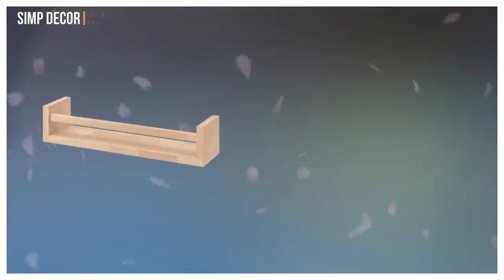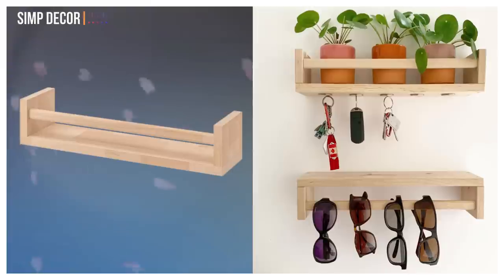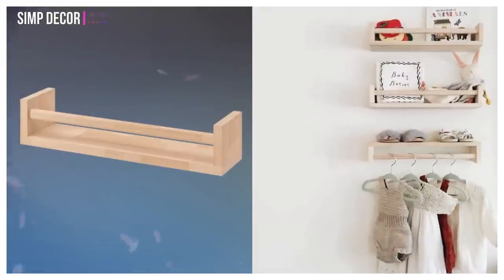21. Beckvam Spice Rack Hacks. Use spice racks as storage. The space that usually holds your coriander is big enough for a few essentials, like sunglasses, while the new addition of 5 hooks holds keys.